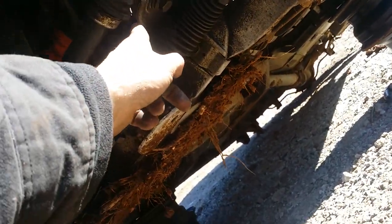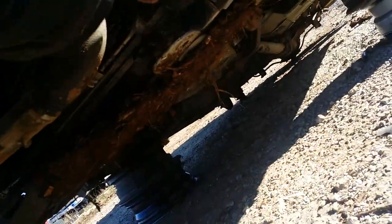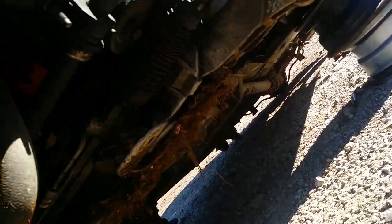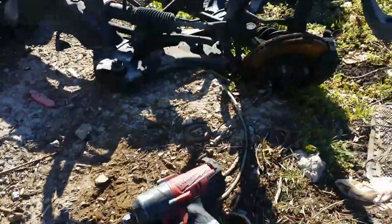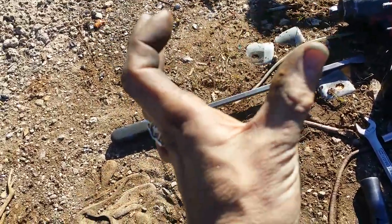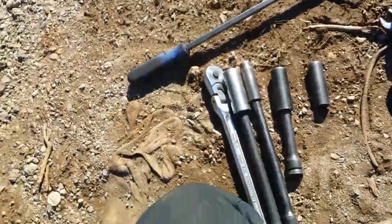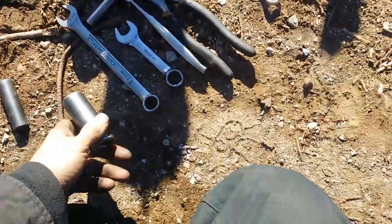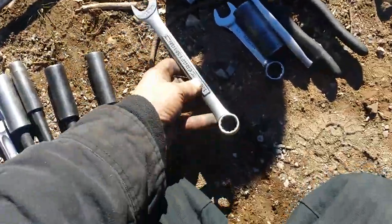Next, grab a 15 millimeter deep well - almost all of these are 15 millimeter deep wells. This is for your two sway bar brackets and also the rear control arms to the frame. There are three bolts on each control arm to the frame, and two bolts holding the sway bar brackets. Do not lose these yokes right here - they hold the sway bar to the frame. On '03 and some '04s, the sway bar bushings are integrated right on and don't come off, so you don't have to worry about losing them.